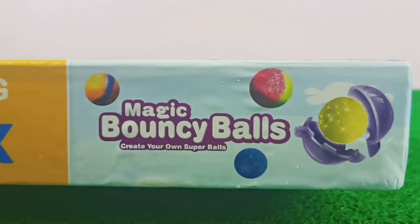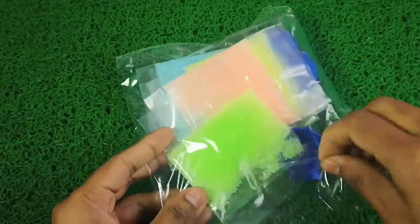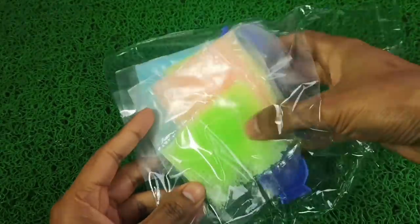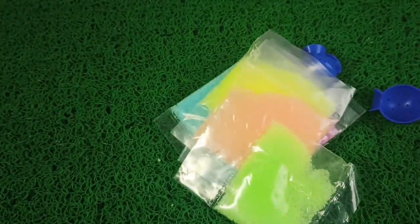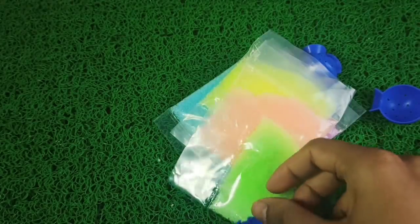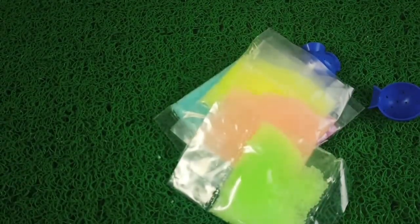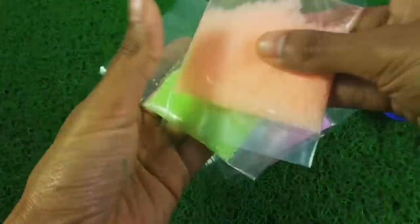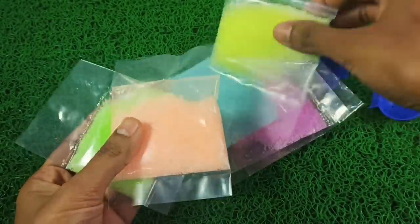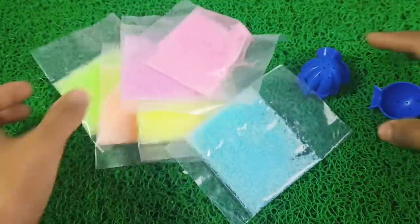Part 2: Create Your Own Magic Bouncy Balls. In the packet, there are some colored pouring kits. Plus, we have two ball-making molds. Let's get them out of the packet. As you can see, the color is very vibrant — the colors are very good. I will try to see if it is glowing in the dark, although it is not mentioned on the packet. So these are all available in the packet. We create molds and then pour this packet to create a ball.